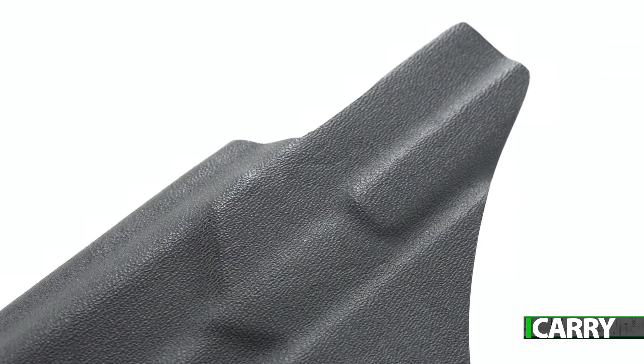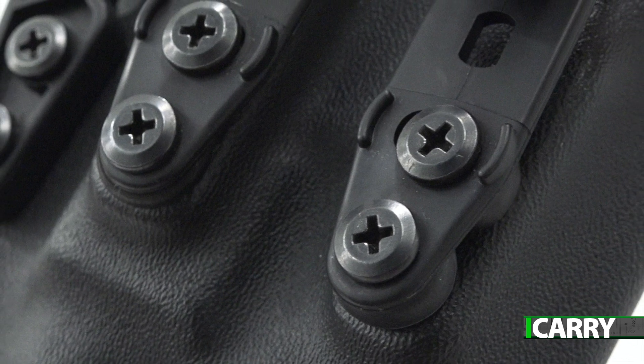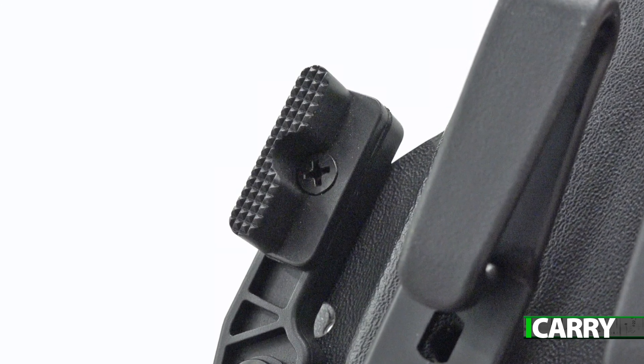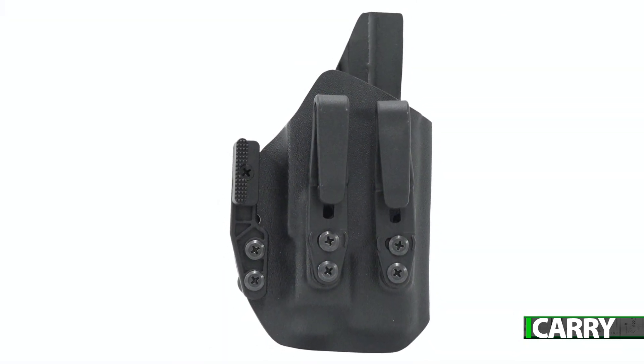Constructed from a single sheet of Kydex, the Discrete offers single-screw retention adjustment, is adjustable for cant, and can be used as a tuckable holster if so desired. A variety of firearm fits and color options are available, the Discrete is offered in right or left hand configuration, and obviously can be ordered with an optics cup.